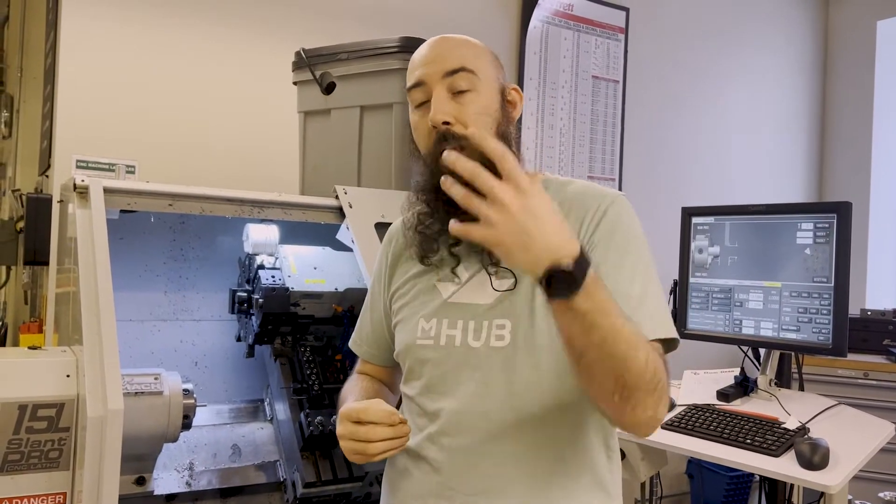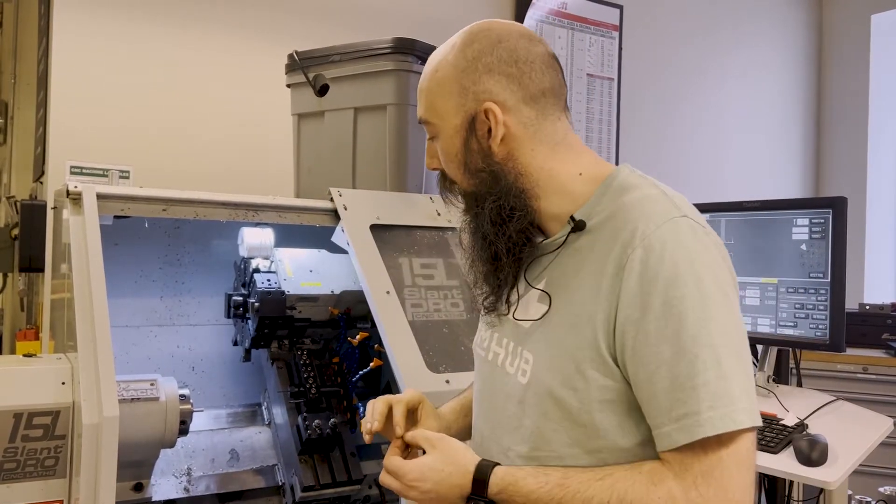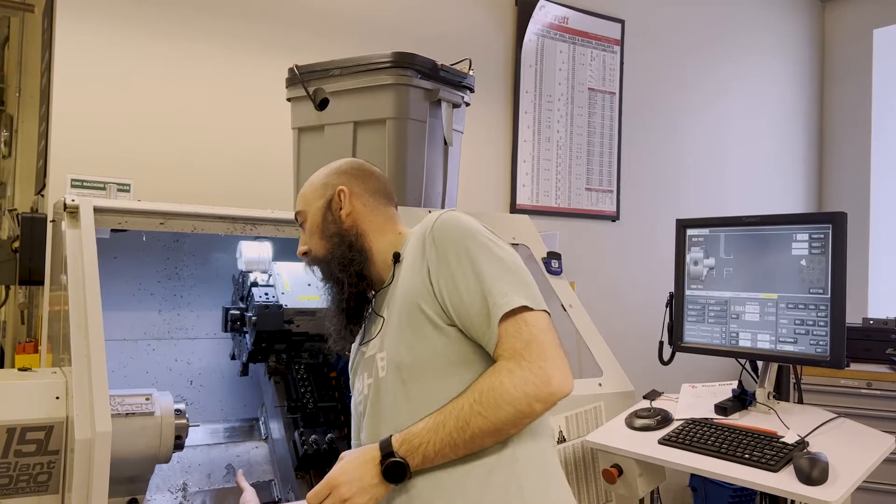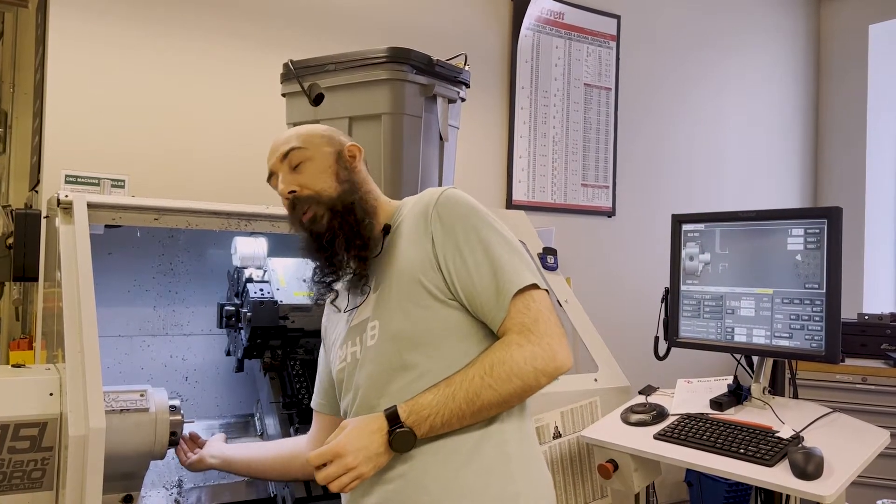Now, what a parts catcher is: it's a device, a cup system, a holding area for your parts as they come off the machine. They're especially useful for little bitty guys like this. As you're turning your stock and it gets cut off, it's usually just going to fall down on the bottom, and then you have to dig around in chips and get little cuts, which is a huge bummer. This is something that either comes up into position when the part falls off or is permanently mounted. Big fancy machines often have those built in.